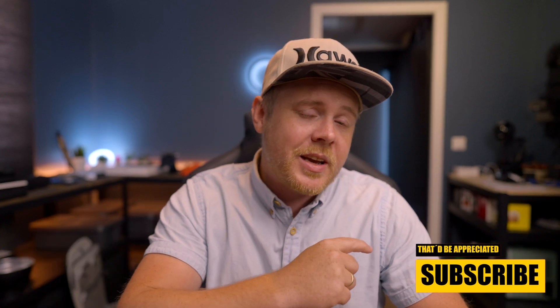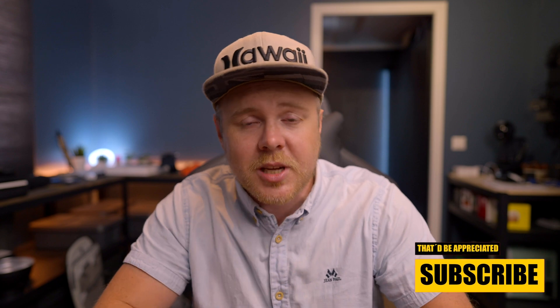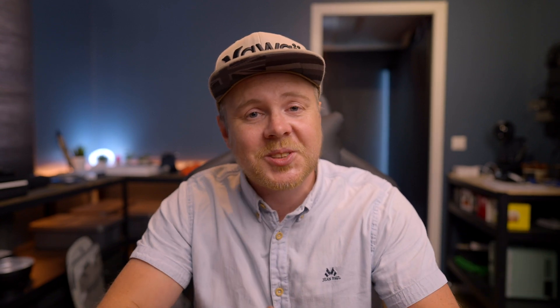So without further ado, hit that subscribe button if you haven't already, and if this is the first time you're here, welcome — really nice to see you. Hit that like button as well for the algorithm, that would be really appreciated. Now let's head over to the two iPads to see how much the battery actually drains when using an external drive.